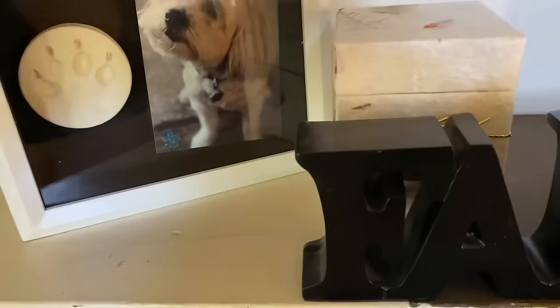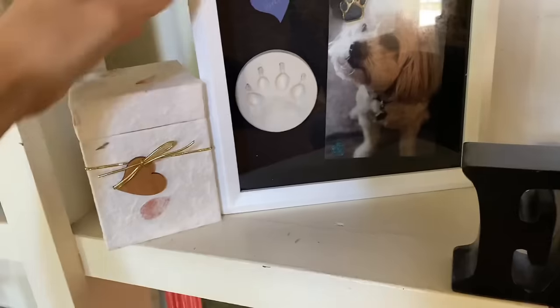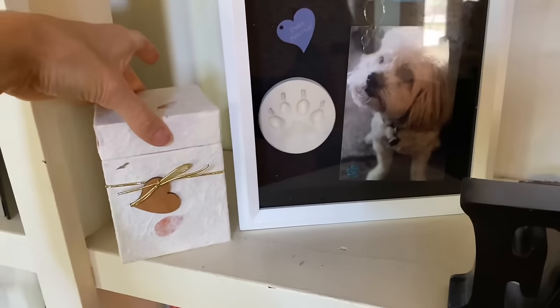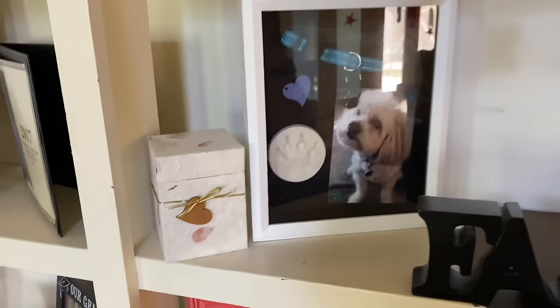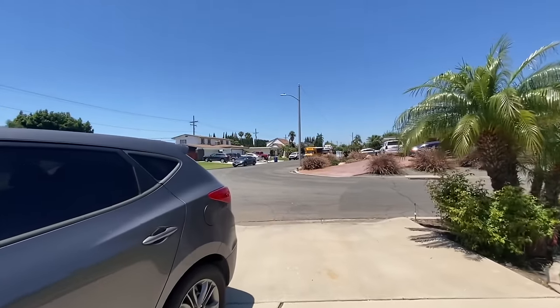Maybe I'll move him in a little bit and move this next to him. I think that's good. Here comes the bus — Autumn's last day of summer school.